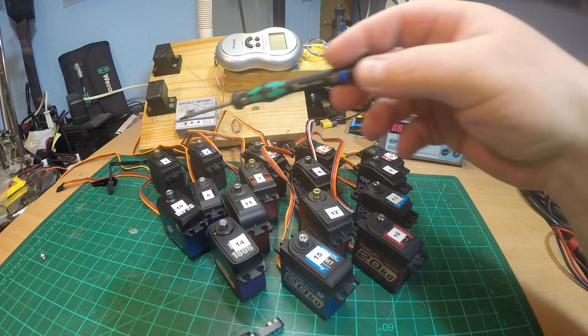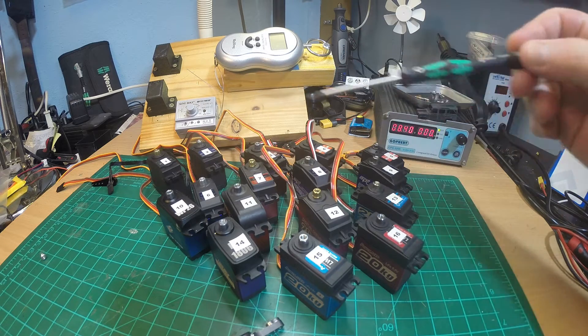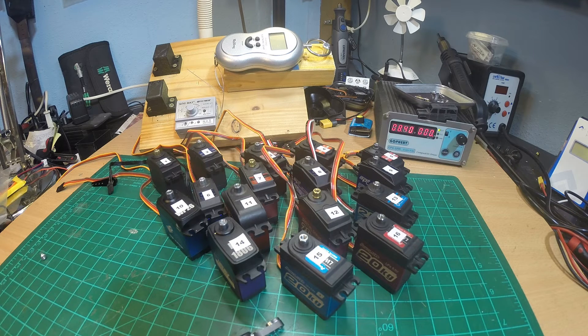That starts with those super cheap MG995 servos — I have a couple of those. They are 5 bucks and they work fine. I use one for example in my Tamiya Beetle, and one as a shifting servo in my crawler EX, my 3 Racing. Most of the other servos here — I numbered them from 1 to 16 — are in the 10 to 20 dollar range. The most expensive ones are about 30 bucks. But prices differ, so you have to check the web for the best prices.